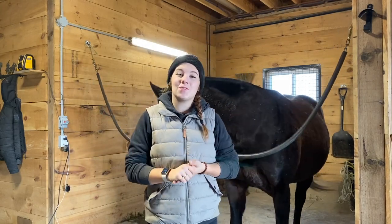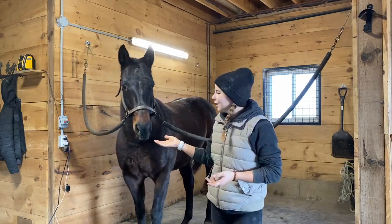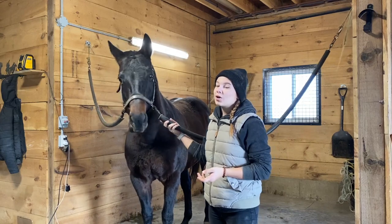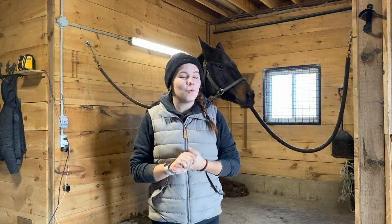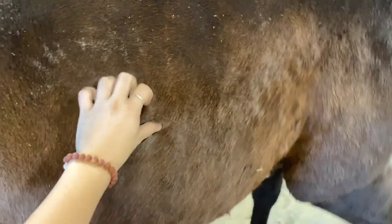Hey everyone! So in today's video, as you can probably see behind me, here is Savannah. She is incredibly hairy right now. Savannah is a full-on mammoth at the moment — just look at how thick her hair is. So in today's video we are going to actually be clipping.